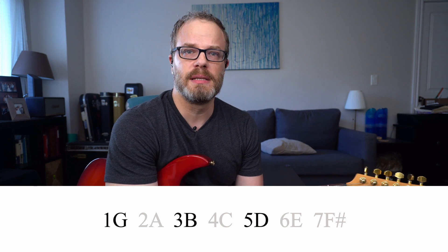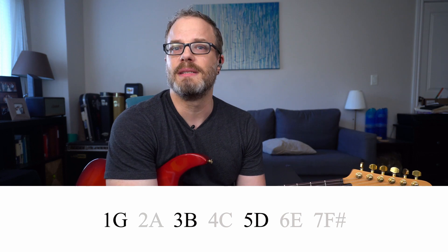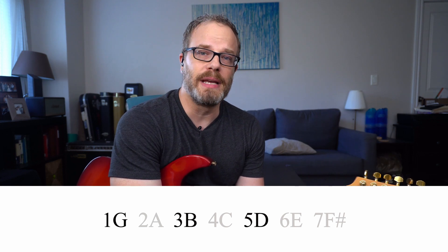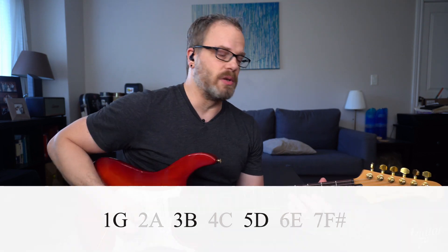The important thing is you don't need to memorize the names of the notes in a chord right now. What you need to memorize is the formula: a major chord is made up of the root, the third, and the fifth. Those are the notes we're going to pull out of the shape to improvise over these chords.